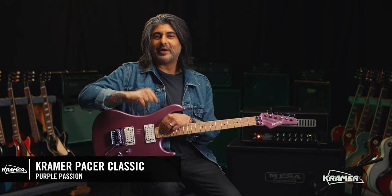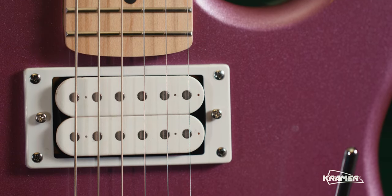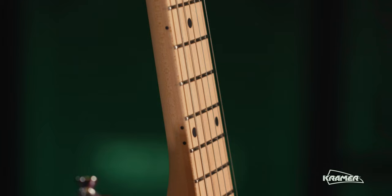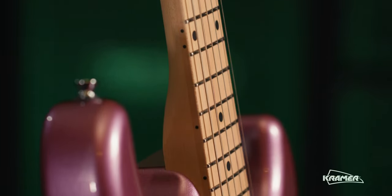Dinesh here from Kramer, and we're here to take a quick look at the all-new Kramer Pacer Classic. Part of Kramer's original collection, we proudly present an awesome tribute to the original 1982 model that shook the guitar world — built for speed, shred, and good times.